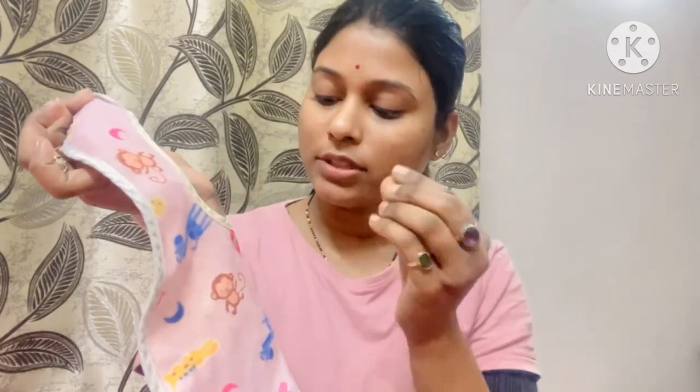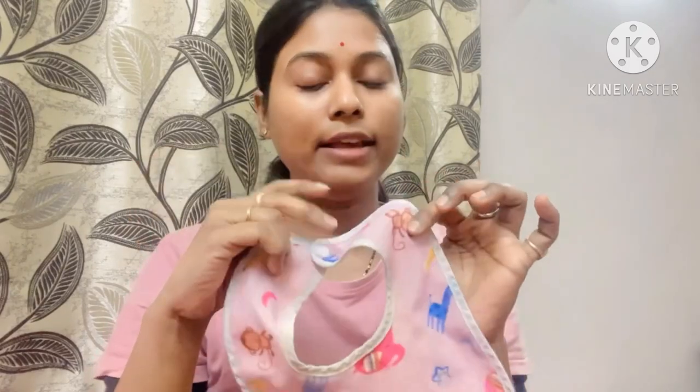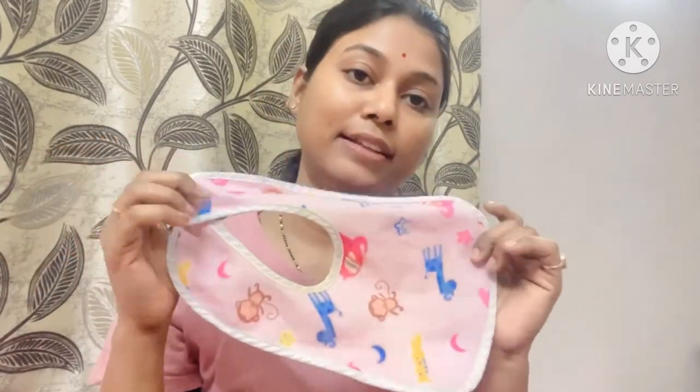This is a cloth in front — it is a very soft cloth. Whenever the baby drools, it will absorb it. And there is a waterproof backing, so whatever liquid falls, it will not transfer through. This is why it has been helpful for the first 6 months, and it is still in good condition.